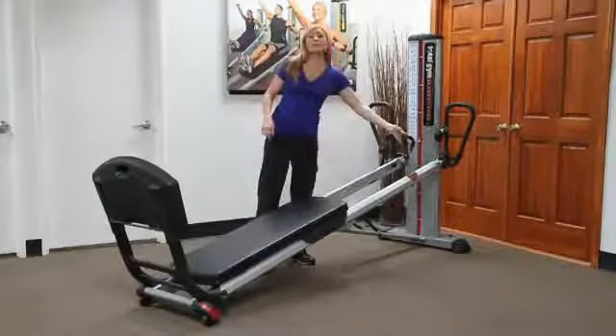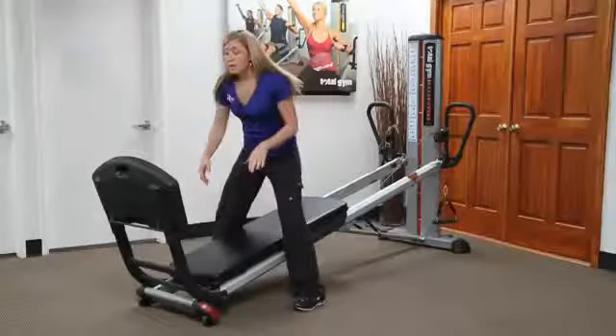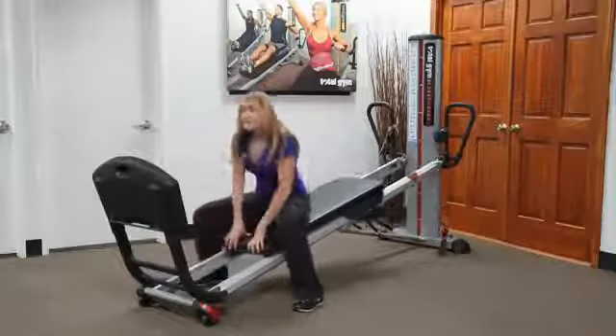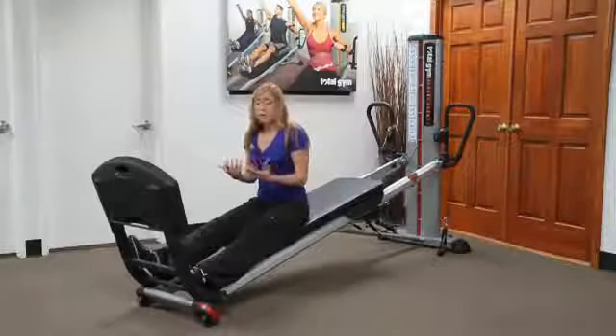Just make sure you're clear with your patients or clients that they have to knuckle down first. Last but not least, getting on and off the machine — we use the word straddling. We push the board up, take a seat, and then place our feet on the struts, and we can either roll back or roll up.